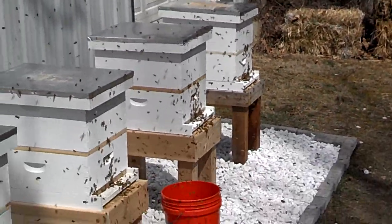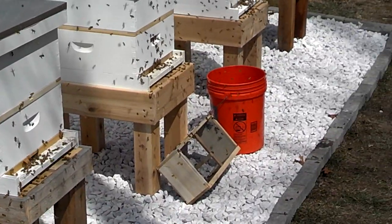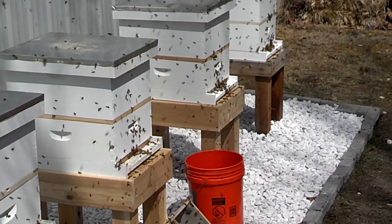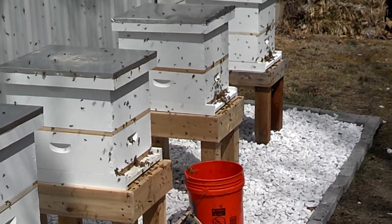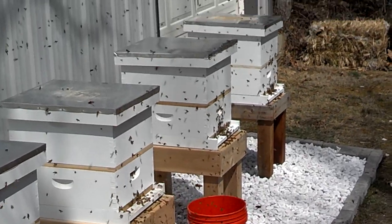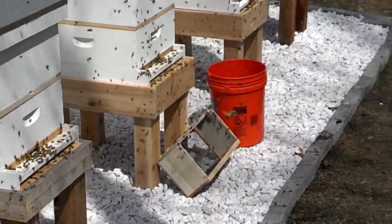We're going to name these hives and put the name on the front of each table. We mixed up sixteen pounds of sugar — or eight quarts of sugar and eight quarts of water — and sixteen teaspoons of Honey Be Healthy and eight more of amino acids.